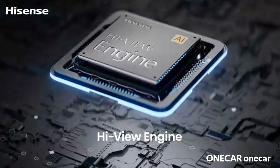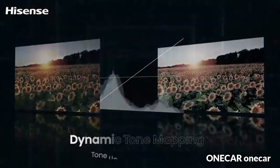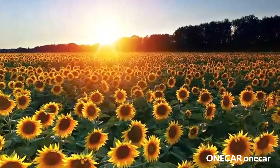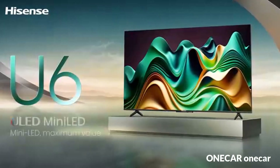The Cognitive Processor XR understands how humans see to deliver intense contrast with deep blacks, high peak brightness, and natural colors. Thousands of mini LEDs are controlled with absolute precision by XR Backlight Master Drive, delivering unprecedented contrast with deep blacks, natural colors, and maximum brightness.